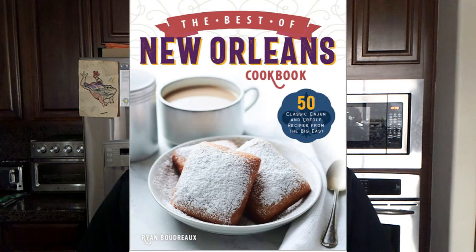Hello folks, this is Louis Gaines III with the Cookbook Chronicles. Today we're going to be reviewing another recipe from Ryan Boudreaux's book, The Best of New Orleans Cookbook: 50 Classic Cajun and Creole Recipes from the Big Easy. This is going to be his shrimp and grits recipe.